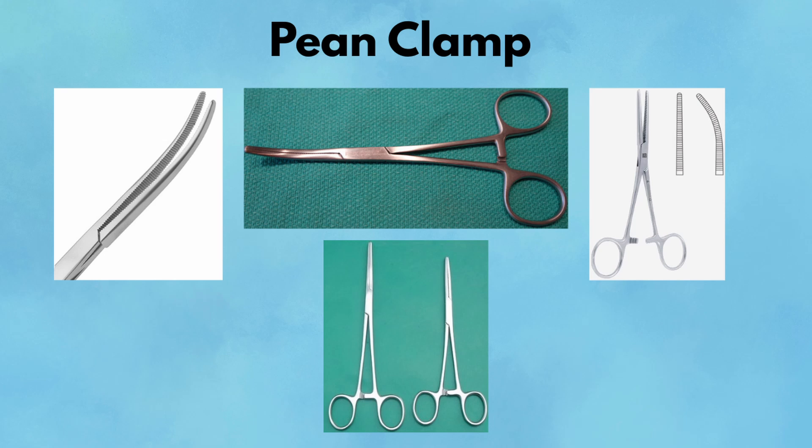Pearl: great for deep, blind placements — its length allows for control in spaces where your fingers can't reach. Pitfall: the crushing force is significant. Never use peen clamps on ureters, nerves, or friable structures. You'll damage what you're trying to preserve.